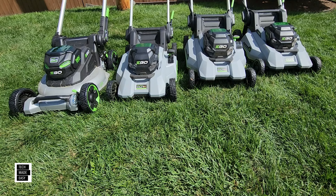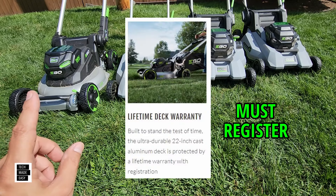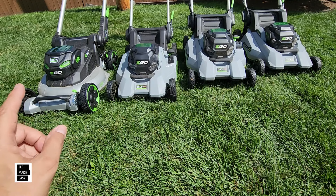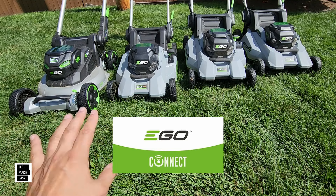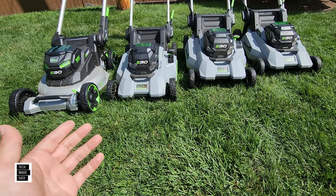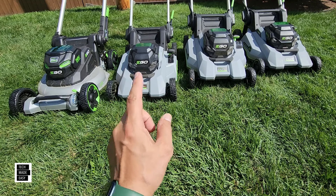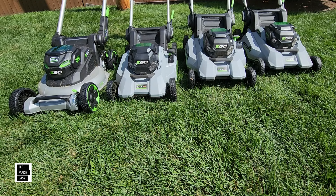Some additional differences: the 2024 LM2206SP comes with a lifetime warranty on the deck, which is pretty nice. It also comes with Bluetooth — you connect it with the Ego Connect app, not the regular Ego app, and you can get some information from it. And don't forget the 2023 came with a beautiful digital display, even though it's discontinued. Those are some key additional differences worth pointing out.